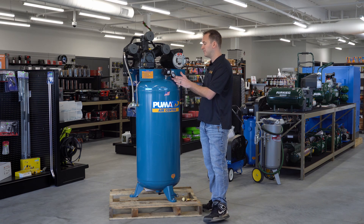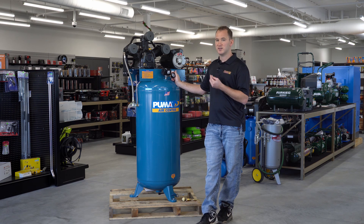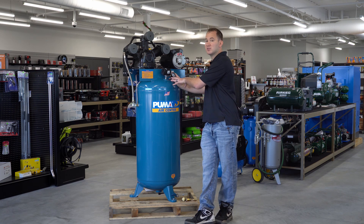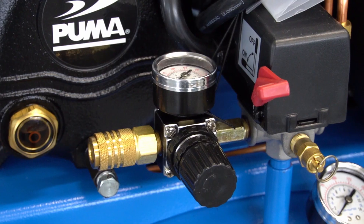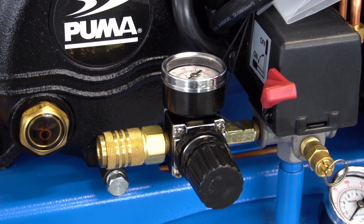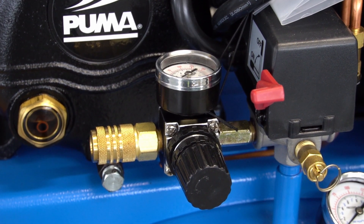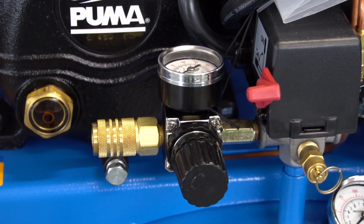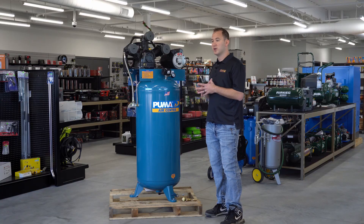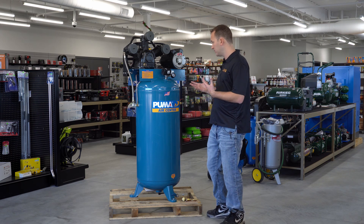On all compressors you will have a gauge. The pressure gauge tells you what pressure is inside the tank if it's directly off the tank. Some compressors will also have a regulator outlet with a second gauge showing you regulated pressure. You want to make sure you always have a gauge measuring the actual tank pressure; the regulated pressure is just an option you can add if you have a regulator.